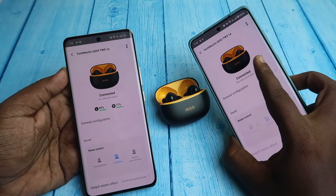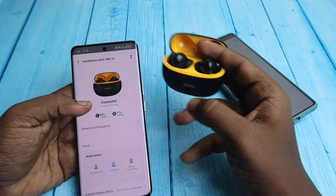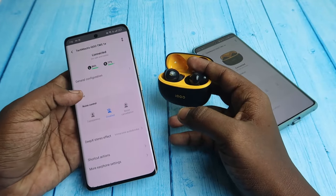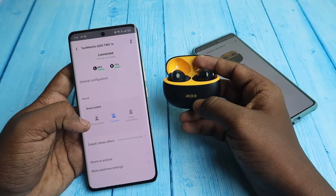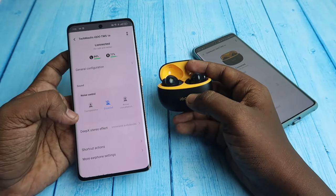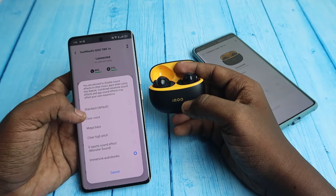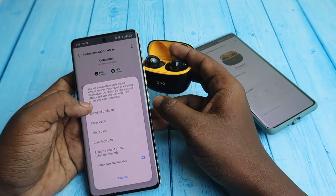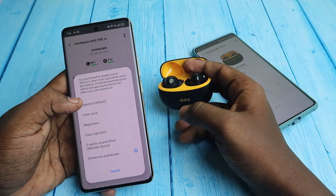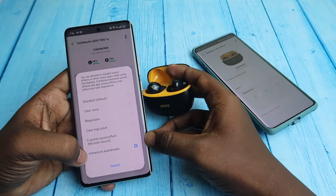Note that the case battery percentage is not shown in the application. Under general configuration, the same Bluetooth settings options are available in the app. Under the Sound option, you can see Transparency — you can adjust or disable it — and Noise Cancellation. There is also the Deep X Stereo effect. You can change the equalizer modes; by default it's set to Standard. I'm currently using Immersive Audio — among all the EQ options I like Standard, Clear Voice, eSport Sound Effect, and Immersive Audio.